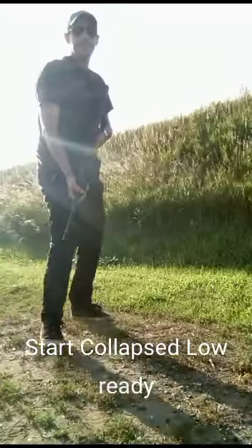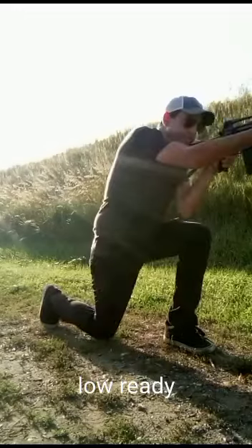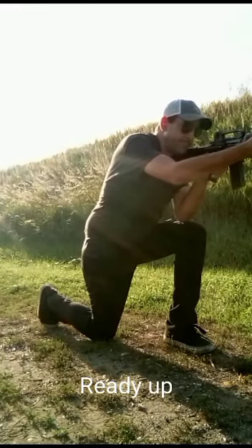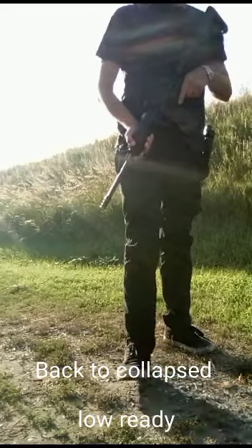Here's the drill. Begin and collapse to low ready. As you're moving, transition to low ready position. As you kneel, go to ready up. As you're standing up, go to low ready and back to collapse low ready.